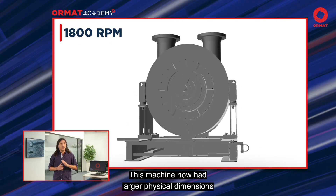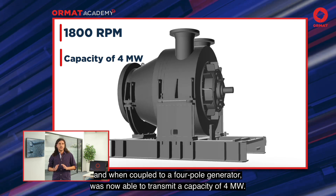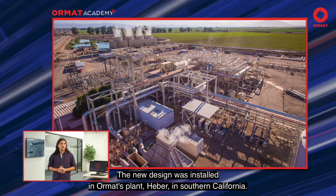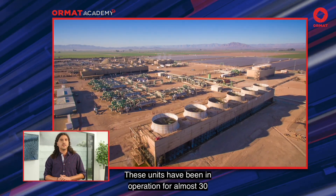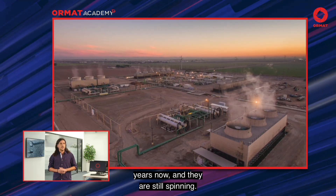This machine now had larger physical dimensions and when coupled to a four-pole generator, was able to transmit a capacity of 4 MW. The new design was installed in Ormat's plant in Heber, in Southern California. These units have been in operation for almost 30 years now and they are still spinning.